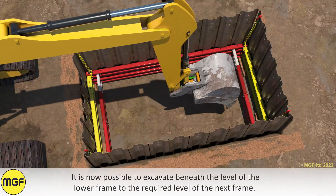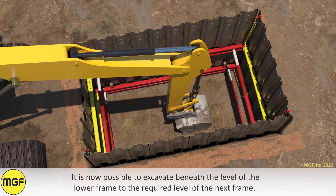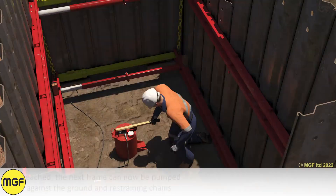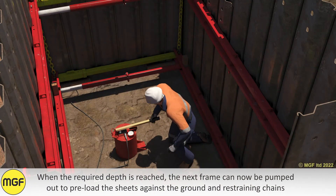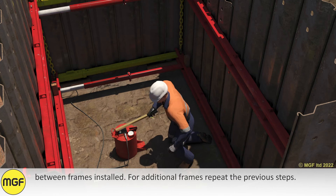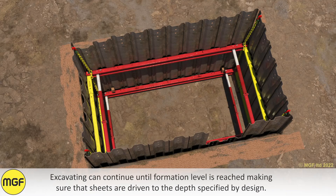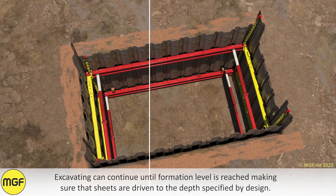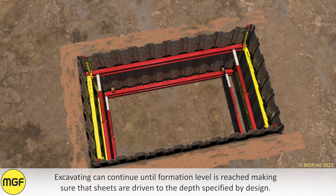It is now possible to excavate beneath the level of the lower frame to the required level of the next frame. When the required depth is reached, the next frame can be pumped out to preload the sheets against the ground and restraining chains between frames installed. For additional frames, repeat the previous steps. Excavating can continue until formation level is reached, making sure that the sheets are driven to the depth specified by design.